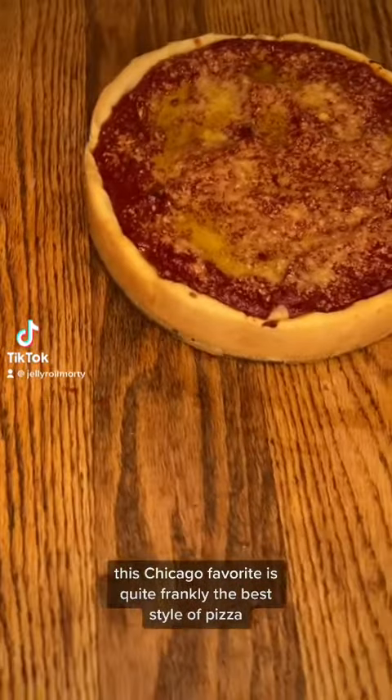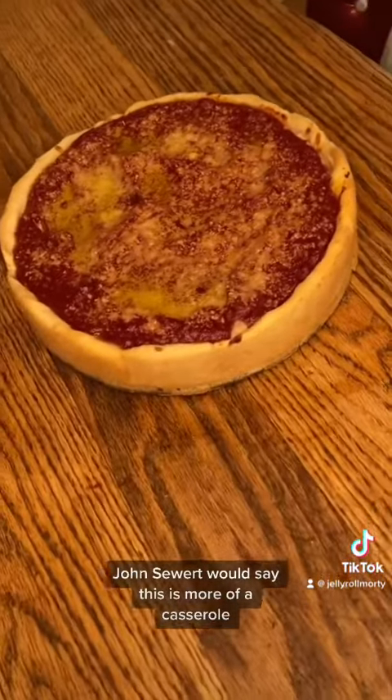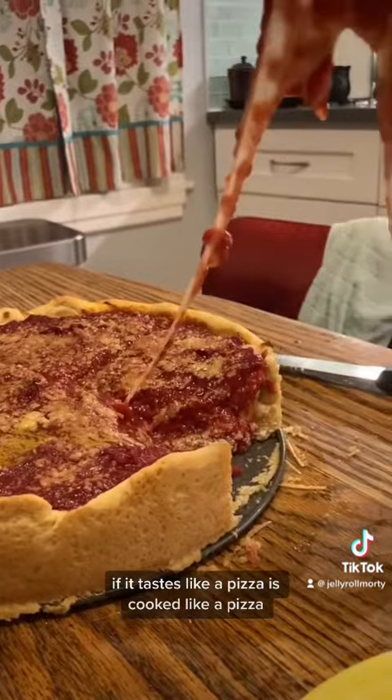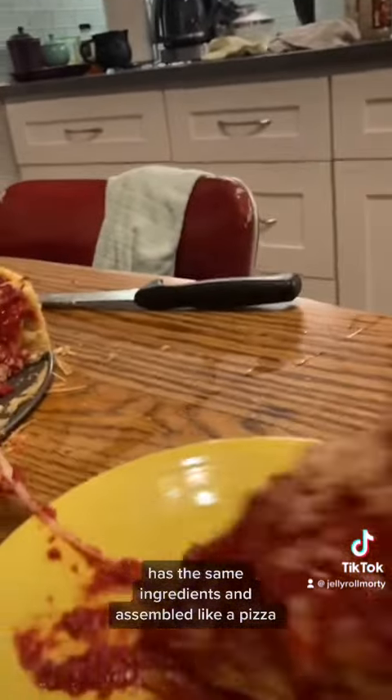This Chicago favorite is quite frankly the best style of pizza. Today we're making deep dish pizza. John Seward would say this is more of a casserole, but fuck him — what the hell is he, in a piece from New York? If it tastes like a pizza, it's cooked like a pizza, has the same ingredients, and it's assembled like a pizza, that's a pizza.